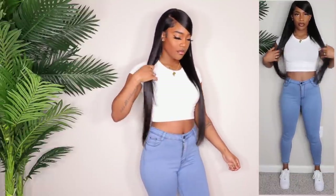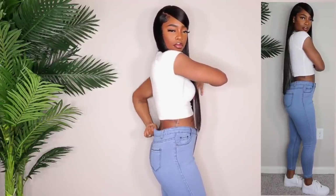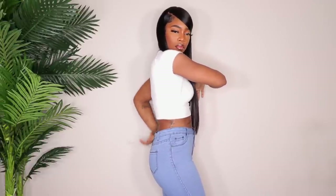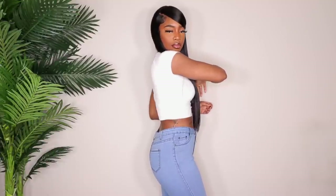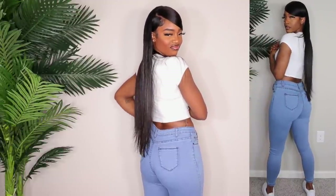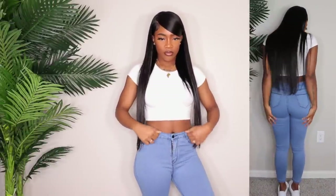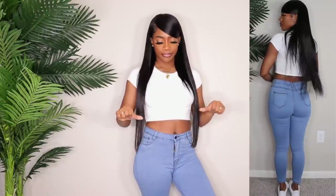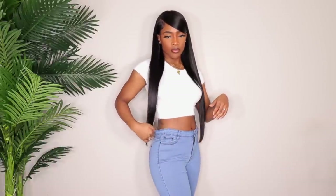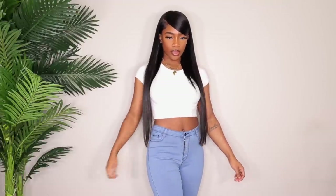I like for my jeans to go all the way down. My inseam is about 28.5 to a 29, so I prefer my jeans to go down pretty far. I don't like my ankle exposed because it looks weird and I have really skinny ankles. These also have really small pockets which look really weird on my butt. I don't like the color, the style, or the fabric — these are a no for me. But I've seen a lot of people in the reviews say they love them, so definitely go check the reviews.